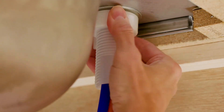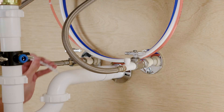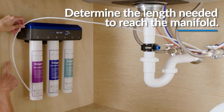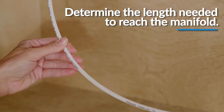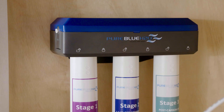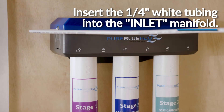The next step is connecting the tubing. To install the tubing for the water supply line from the angle stop adapter to the manifold inlet, push the quarter inch tube into the angle stop adapter until fully inserted and gently tug on the tubing to ensure it is firmly seated in the fitting. Then determine the length necessary to connect to the manifold, allowing sufficient tubing to prevent the line from kinking. With a utility knife or scissors, cut the quarter inch white tubing squarely to the desired length. Push the tubing into the manifold labeled inlet until fully inserted and gently tug on the tubing to make sure it is firmly seated in the fitting.